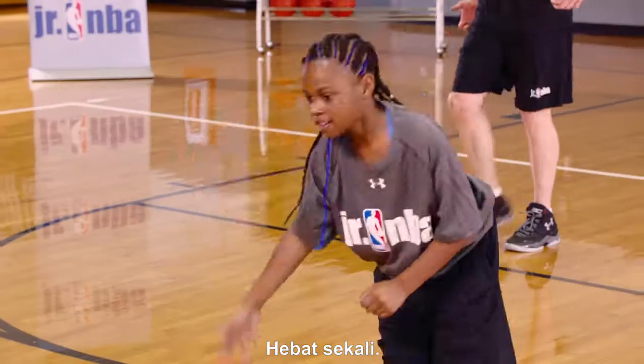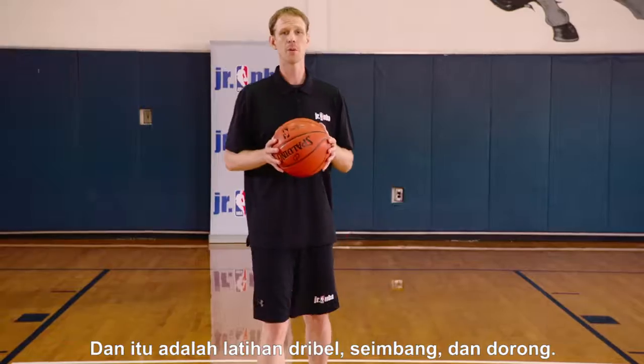Great job! Let's hold the balls. Great job — and that's the dribble balance and push drill.